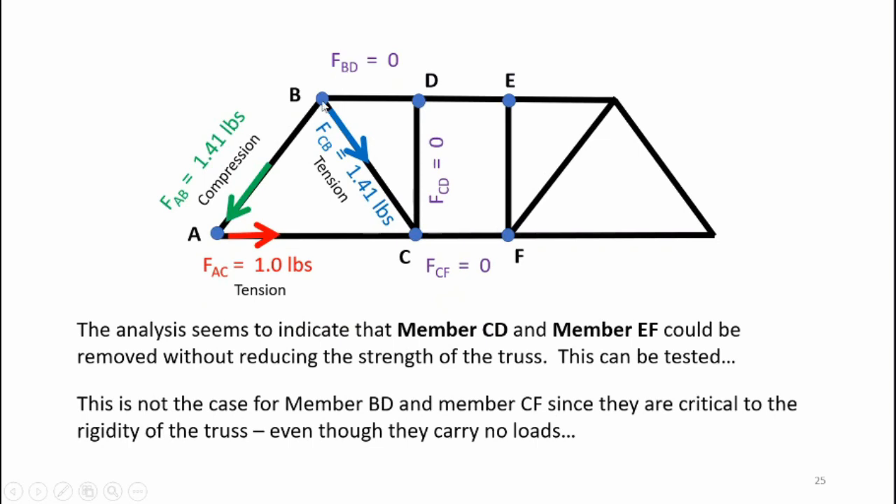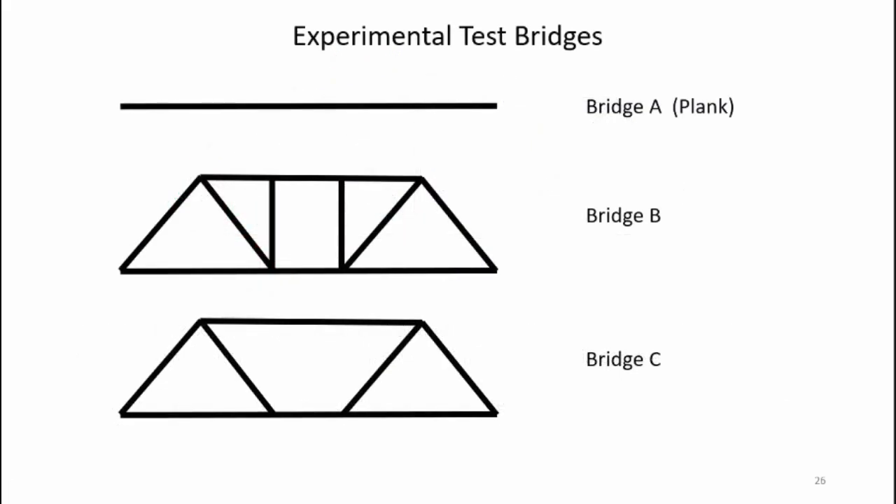You may be tempted to conclude that members BD and DC are unnecessary since they carry zero load — and that may or may not be the case. A zero-force member is often required for the structural integrity of the overall structure. However, it might be possible to remove members CD and EF and still have a viable structure. Let's build and test the bridges to see if that's actually the case.